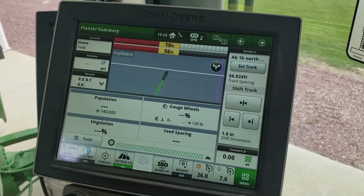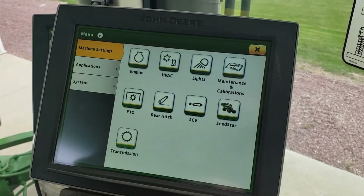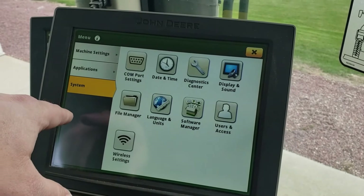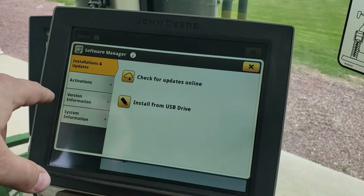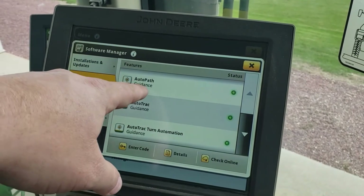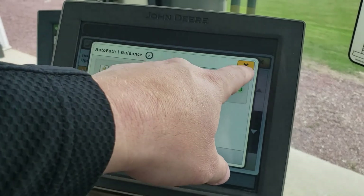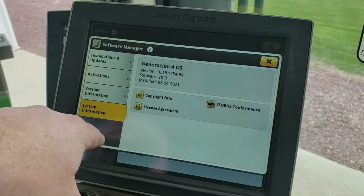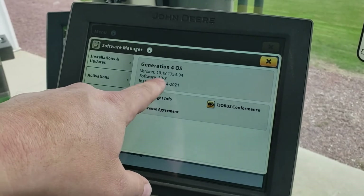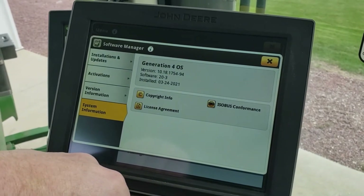You'll need the latest software update to 20-3 or 21-1. Go to Menu, System, Software Manager, Activations, and here's our AutoPath — it is green, which means it's active. You can also go down to the system information to see that our software is 20-3, which is the minimum needed for AutoPath.